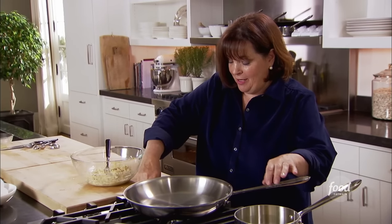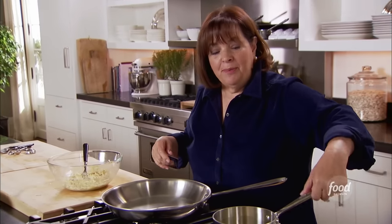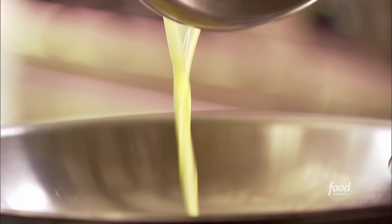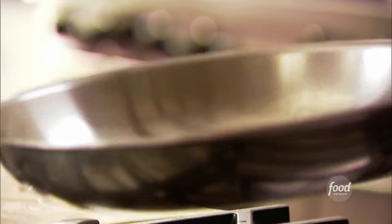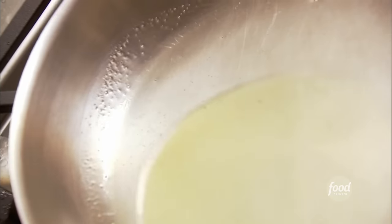Ready to fry the pancakes. I'm just going to heat up a big pan — you don't want to crowd them because you want them to really fry nicely. I've made some clarified butter, which is really helpful because it doesn't burn at a high temperature. Three tablespoons of clarified butter. Clarified butter is really important because the milk solids in butter will burn. To make it, heat butter and let it settle — the milk solids come out to the bottom and you pour off the clear golden liquid. That's clarified butter.